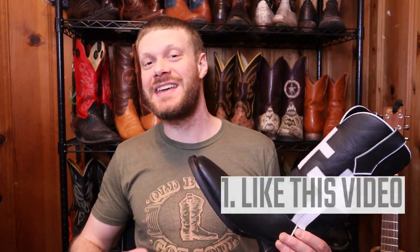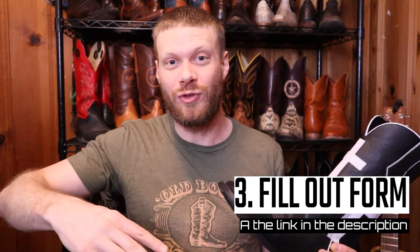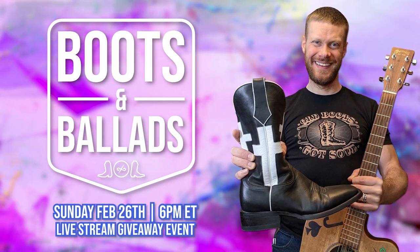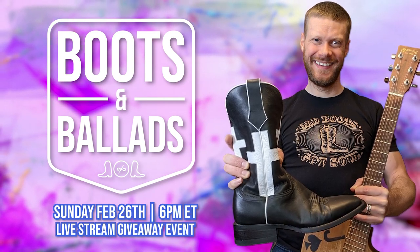You also have a chance to win a brand new pair in your size if you're watching within the first couple of weeks of this being posted. Here's what you have to do to enter: first, like this video so more people see it; number two, subscribe to my channel if you haven't yet; and number three, fill out the form at the link in the description. Hit submit and you'll be entered to win a brand new pair of the I Can Do All boots in your size. On Sunday, February 26th at 6 p.m. Eastern Time, I will announce the winner on a Boots & Ballads live stream where I will play music, talk boots, and so much more. Seriously, thank you so much for watching today — I hope you guys have a spectacular day, and don't forget to subscribe for the giveaway.